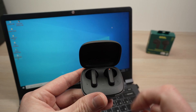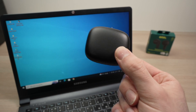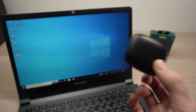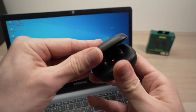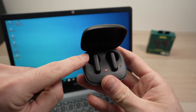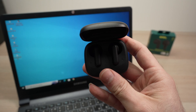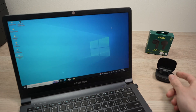First thing, you need to put your earbuds into the case and close the lid. If these have been previously connected to another device, you need to disconnect them from that device before starting the process. Then open the lid and wait until the lights are blinking very fast — keep the lid open. This means that they are in pairing mode.